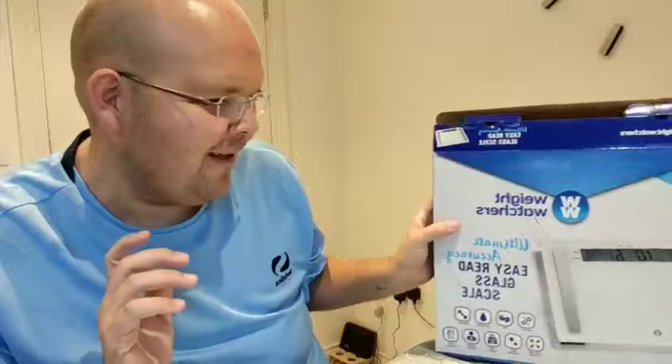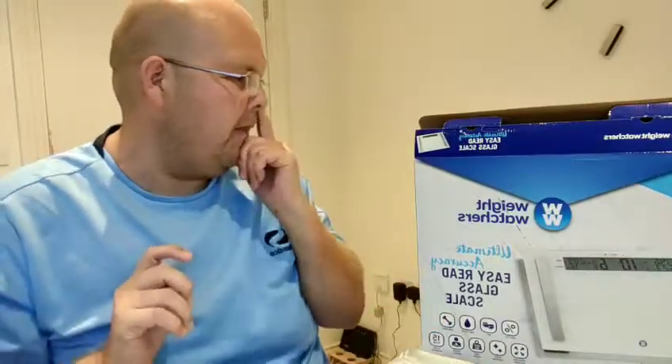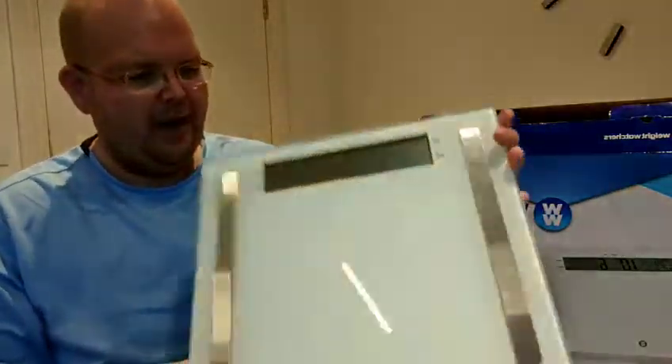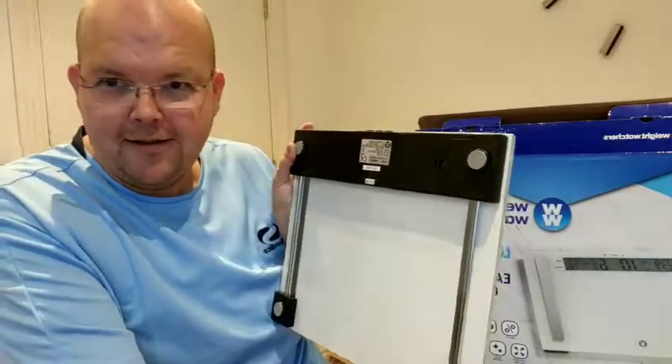I feel fantastic. They're £35 on Amazon if you're wondering the price, and these are the babies — they even come with batteries.